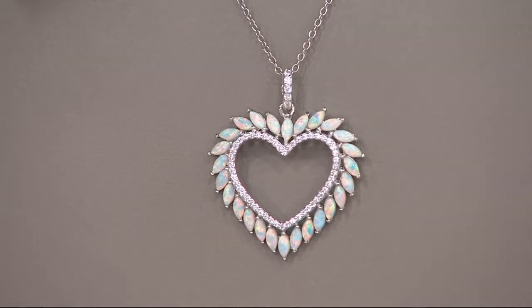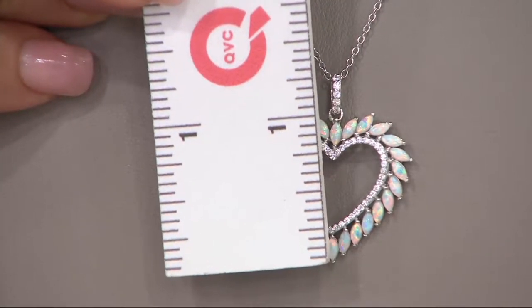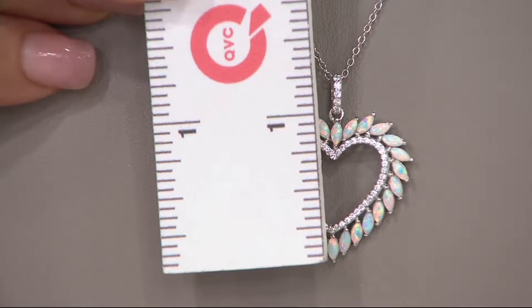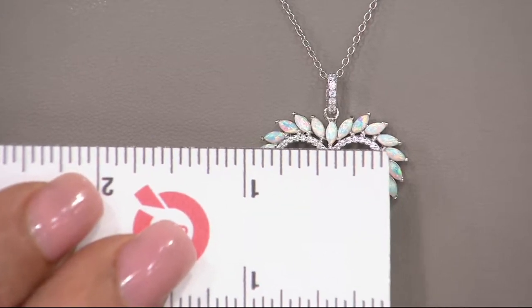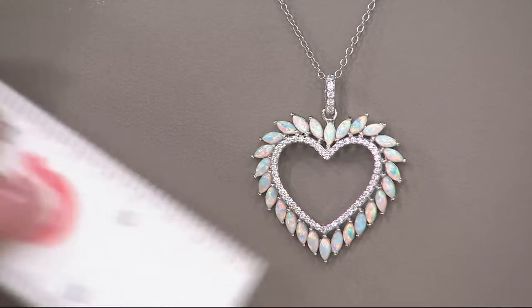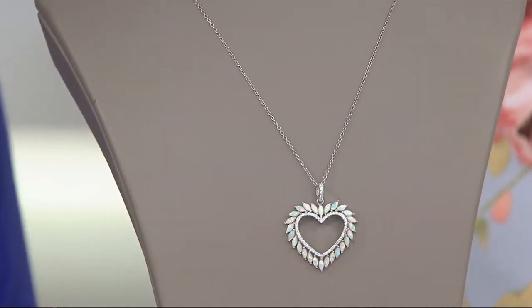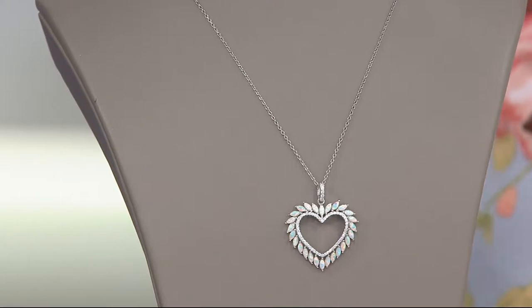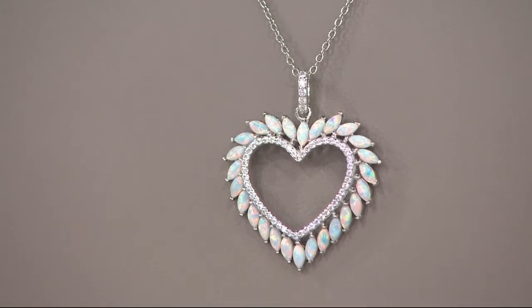You're going to get the bail, the chain, and the pendant. The pendant is one and a quarter inch from top to bottom including the gorgeous diamondique bail. From side to side you're at about one inch. The chain is 18 inches in length and about 1/16th of an inch in width. It comes together with a C-ring clasp. Four payments of 22.19 — that is beautiful.